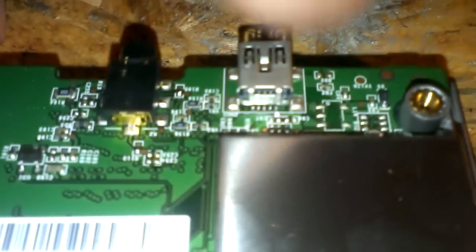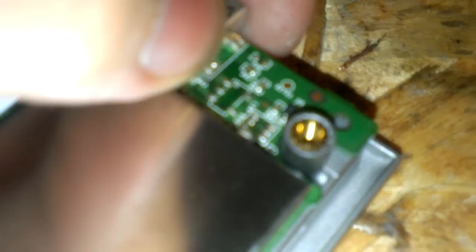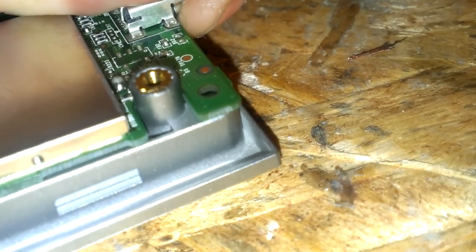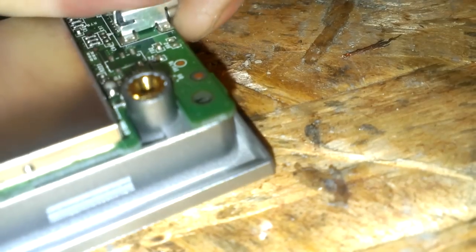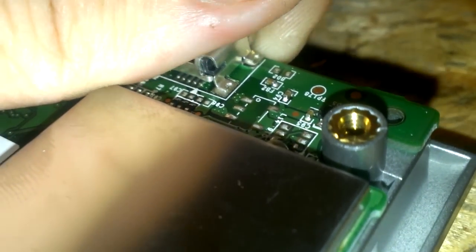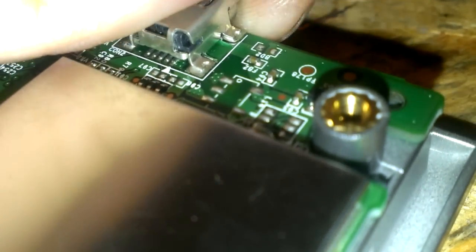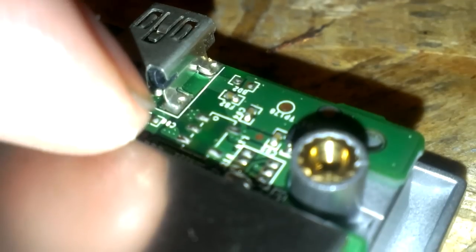These ones over here don't make a difference if they're broke, because this is just all ground. But those two pads right here have been lifted right up off the circuit board — if this thing will focus. See that? Broke the traces and lifted it right up. It actually lifts this little one right there on the right hand side.